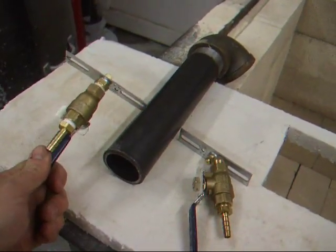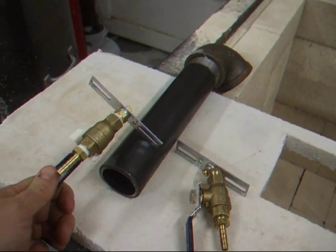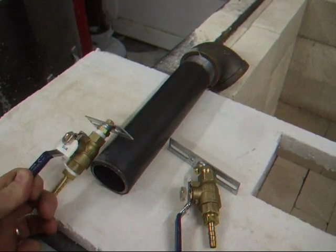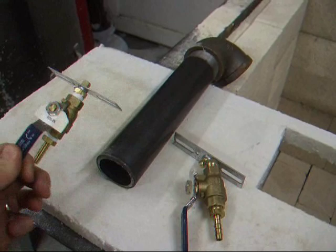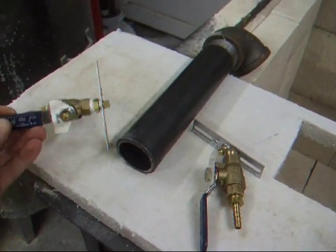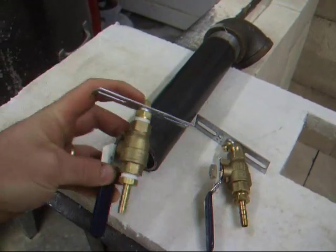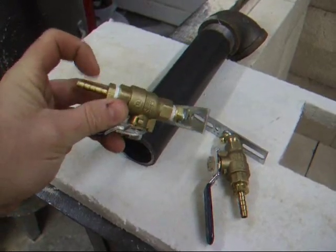This is a takeoff on Mel's 10 buck burner — if you just Google that, a couple of links will come up with some examples. I modified it a little based on whatever I could scrounge up at the plumbing store, but it's pretty simple: just two fittings, that plug, a ball valve, and the fitting for the hose.